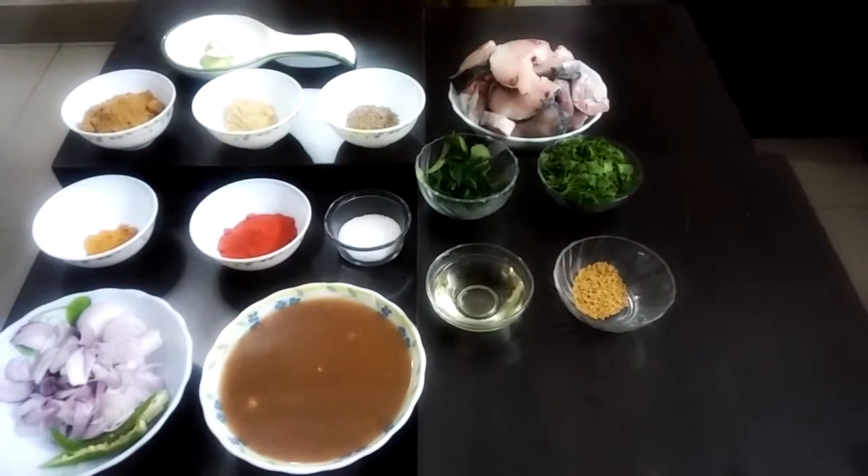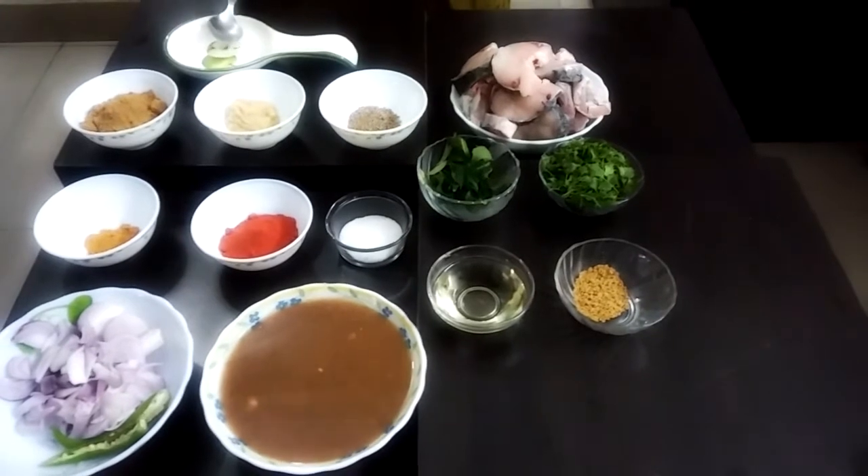Welcome to SuperTeligu Kitchen. Today we will cook fish curry.